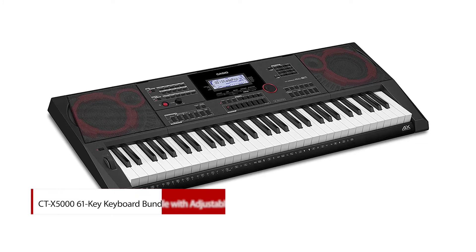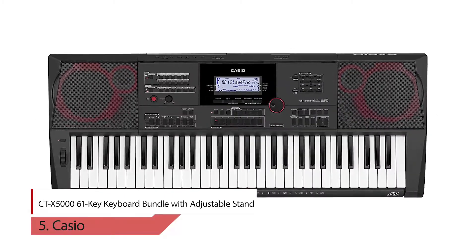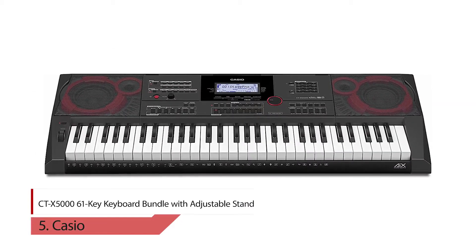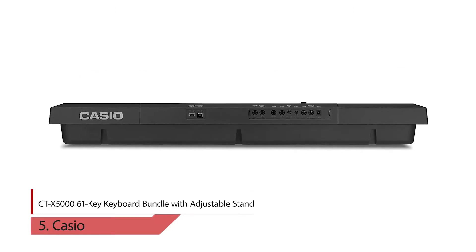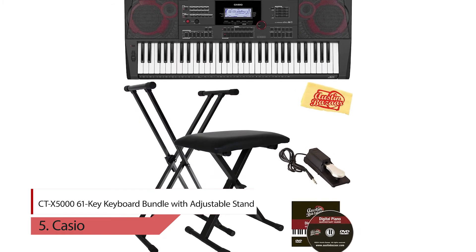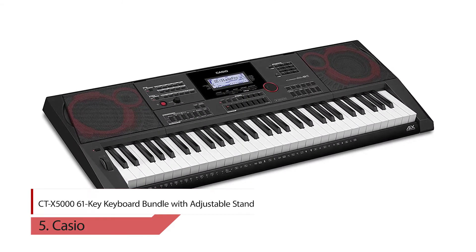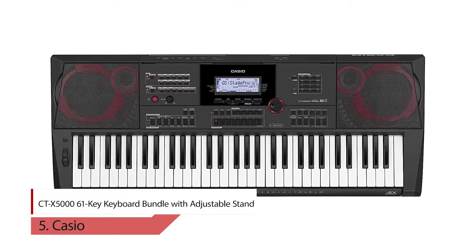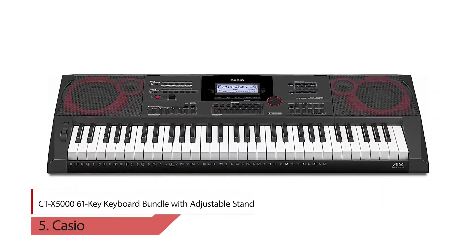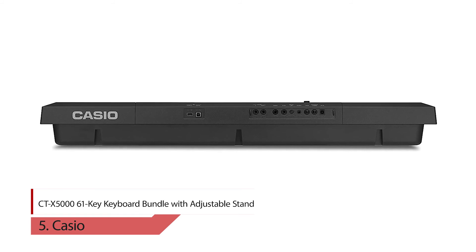Number 5: Casio CT-X5000 61-Key Keyboard Bundle with Adjustable Stand. Wherever you are on your musical journey and no matter your budget, you shouldn't have to compromise on sound quality. Meet the CT-X5000, the flagship of the new CT-X series. Its new AIX sound source generates sound quality that is simply incredible. With a huge list of performance and product features, the CT-X5000 delivers everything you need to sound your best. What truly sets the CT-X5000 apart from other portable keyboards is its powerful AIX sound source — this technology makes the CT-X5000 sound like a keyboard costing hundreds, if not thousands, of dollars more.